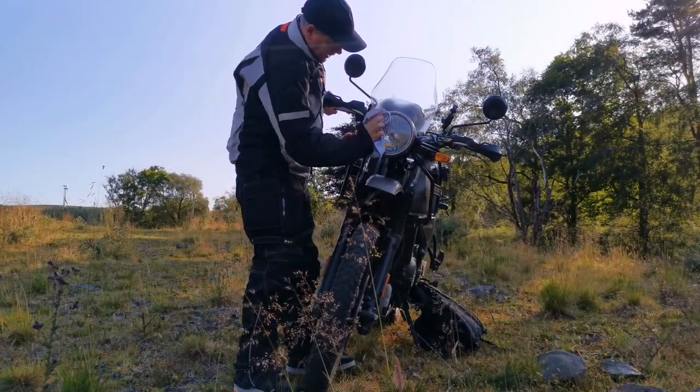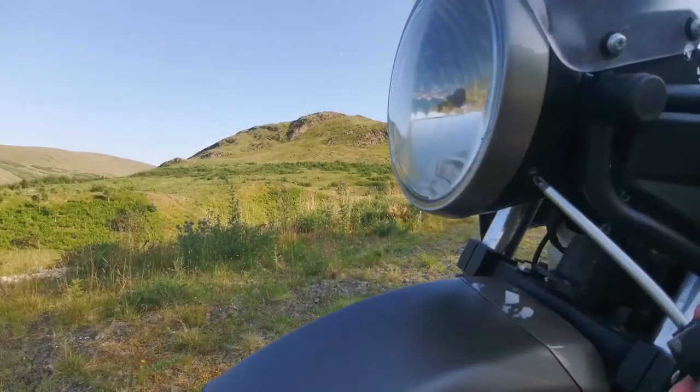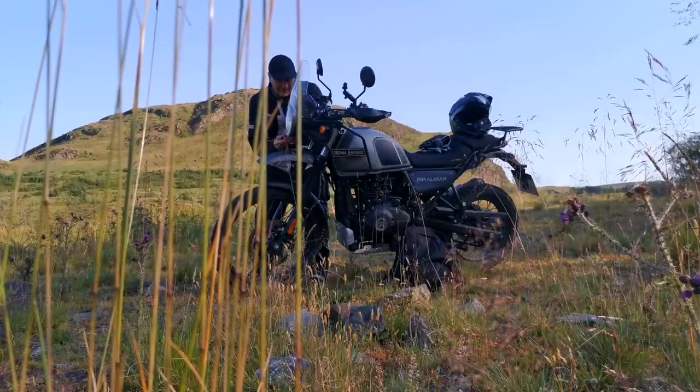Just get the worst of the dirt and the grime off there before I put this headlight grill on. The headlight grill comes supplied with these little screws, washers, and little spacers. To fit those we're going to need a 3mm Allen key or a 3mm hex key. With regards to removing the actual screws in the headlight, it's just a standard Phillips head screwdriver. It's very simple.